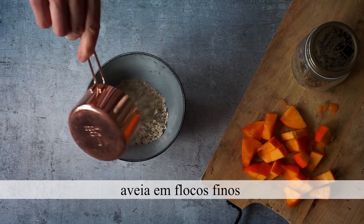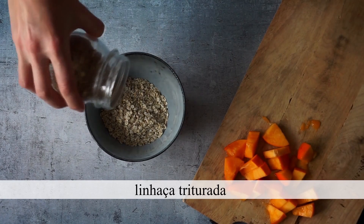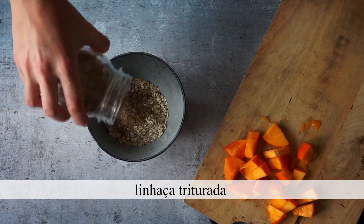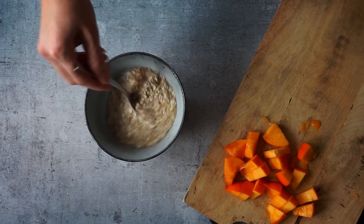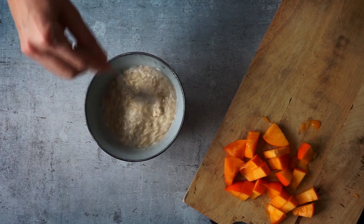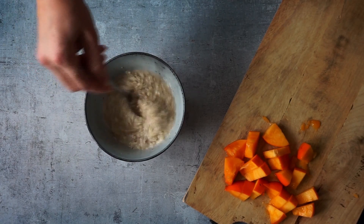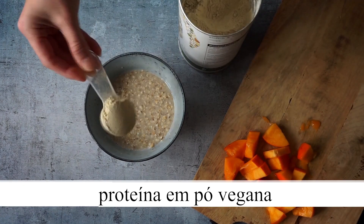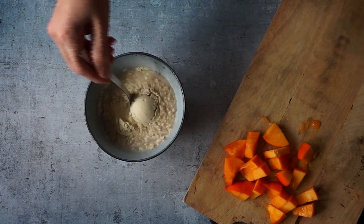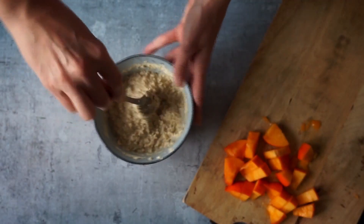For my mingau, I'm going to make it super quick. I put here oat flakes — just the thinner flakes — a little bit of linhaça which I always grind and keep a portion in the kitchen. Then hot water, and I mix everything together. Then I add vegan protein powder — this one is vanilla flavor — and mix well. The protein makes the mingau super creamy.